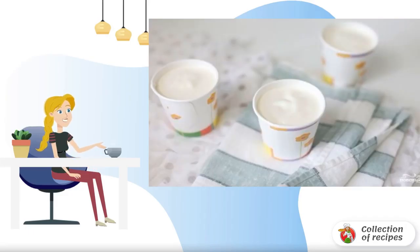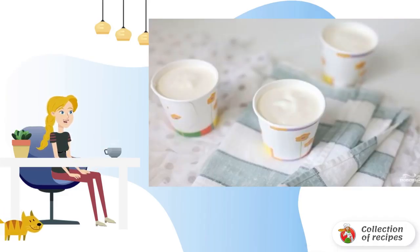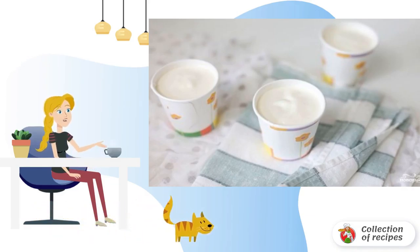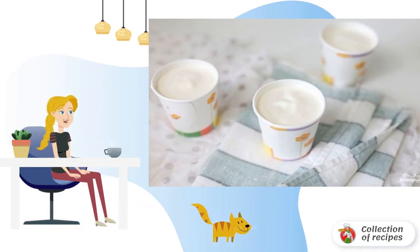Do you remember how delicious ice cream was in childhood? About the same taste as the ice cream ladybug from Kornivka. This is the kind of ice cream I cook at home — tender, creamy and fragrant.